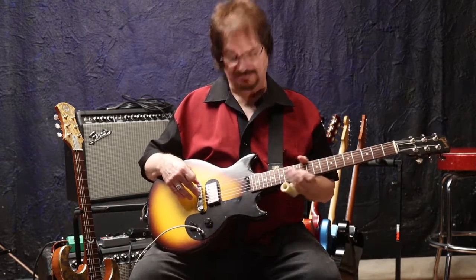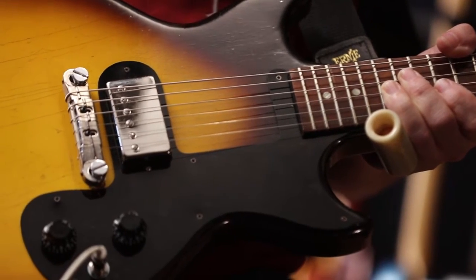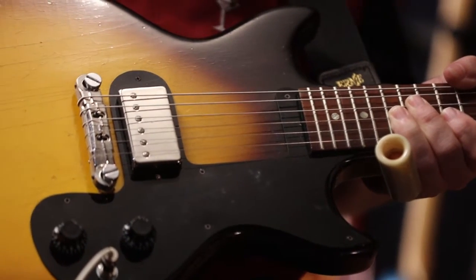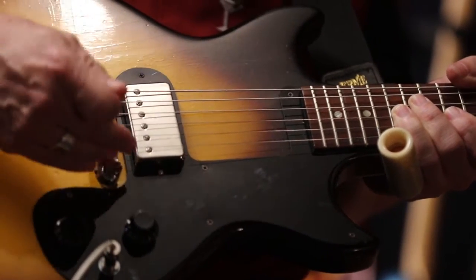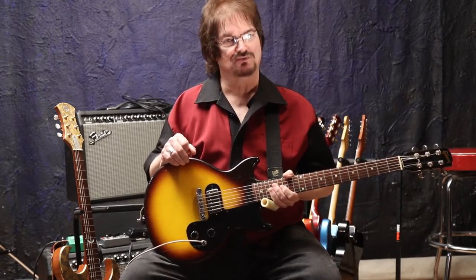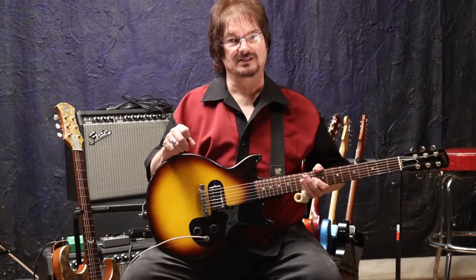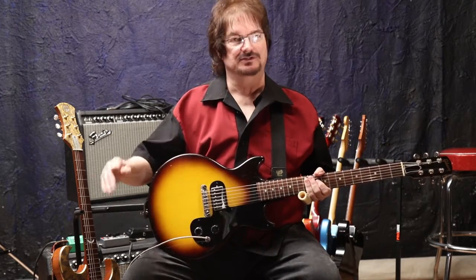It's in this guitar and it's called the Tucker Bucker. It is a departure from a lot of pickups that are out there in that, unlike the low-wind Alnico 2, 5, 3, whatever number you want, it is a special wind using an Alnico 8. Now the first Alnico 8 pickups I ever heard were really, really hot, and they were really, really muddy, and they were an immediate turnoff for me.